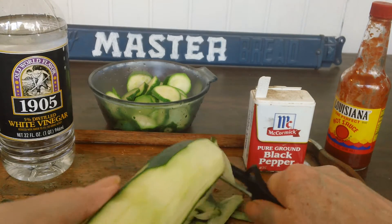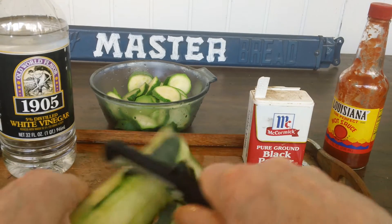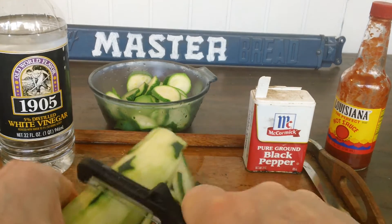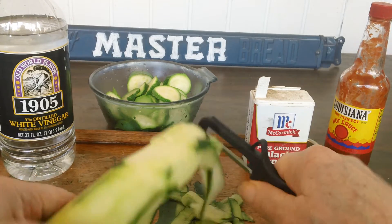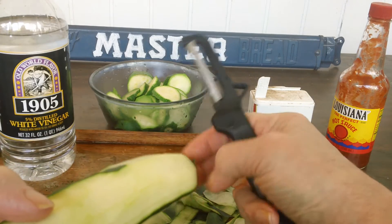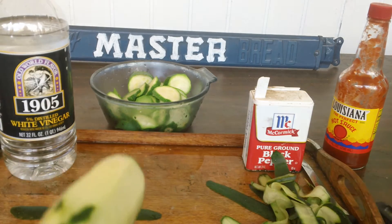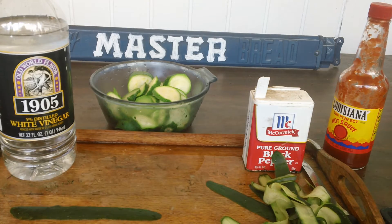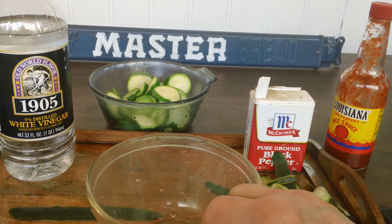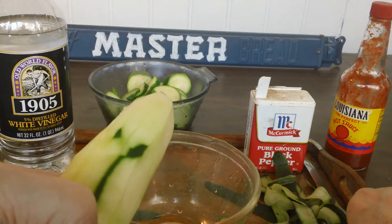It doesn't have to be very neat and you can miss places. A lot of people don't even peel them — they eat all the peelings. My daughter does, and I know it's a delicatessen that serves their cucumbers unpeeled. But I like mine peeled. My mother used to peel them, so that's why.